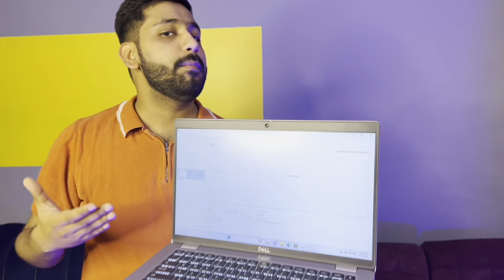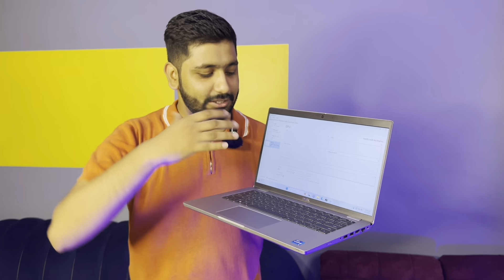Now let's talk about the graphics. It is integrated graphics. The shared memory of the GPU is showing 7.7 GB, which means it is effectively showing around 8 GB shared. The resolution is also good, so you can do graphic work and video editing.